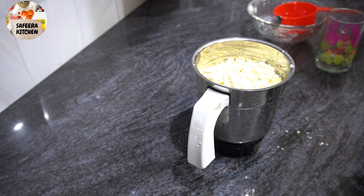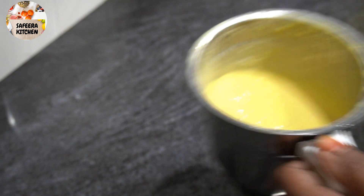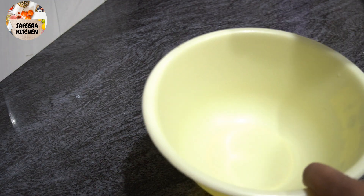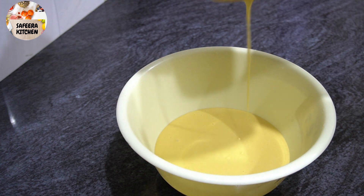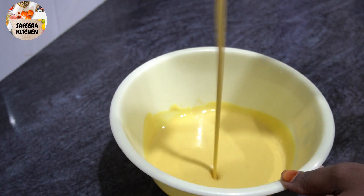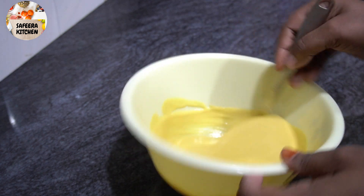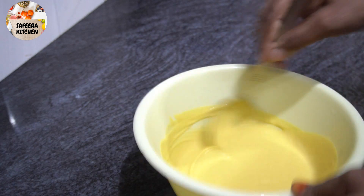We will mix it a bit. It should be not too loose or too thick — a thick form is what we want. We will put this in to make a sweet pill.